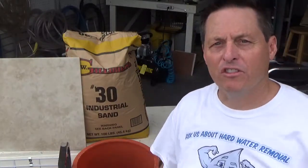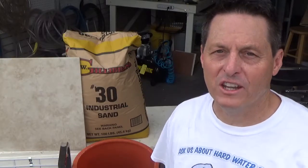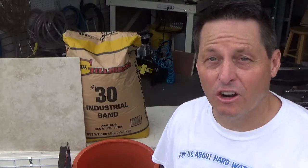Hi, Jeff here at Mr. Hardwater. This is the second video of a series of videos that describes the operation and testing of the standard hopper system.